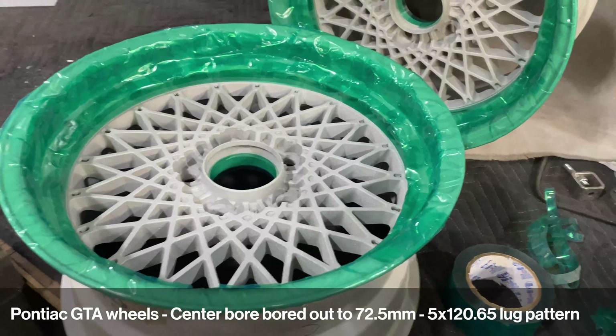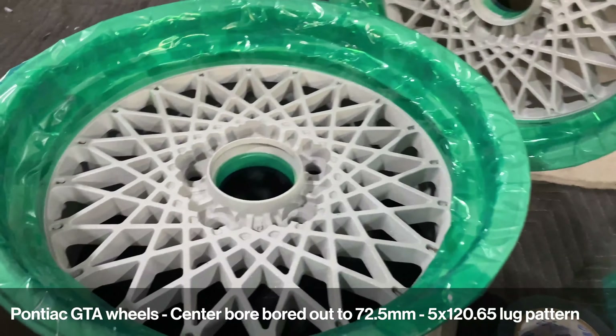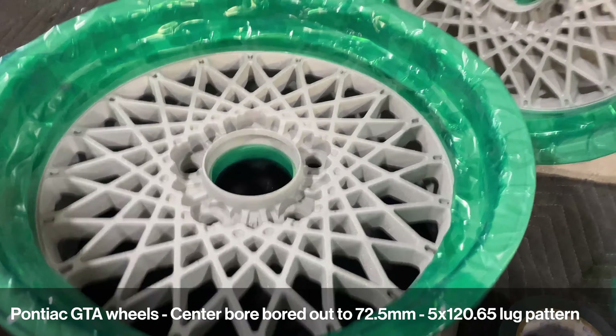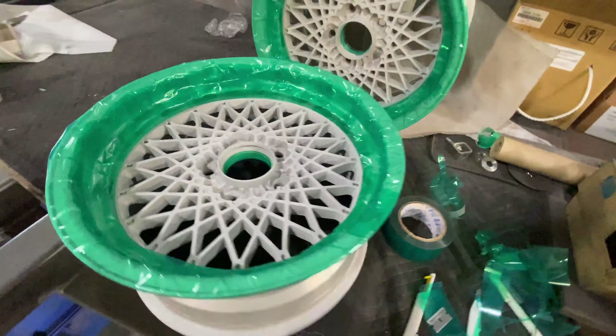I'm here at the powder coater's. He didn't want to do this masking because I want to polish the lips, so he let me stay here and do it. This is the result right now. We're going to get it painted BMW silver, and then I'll polish the lips and hopefully these will be done. Moving along.